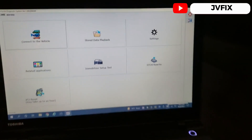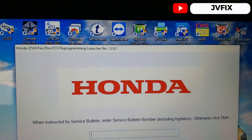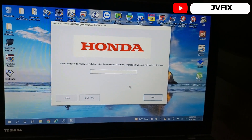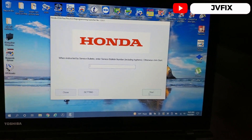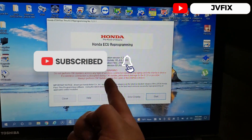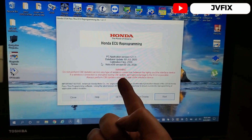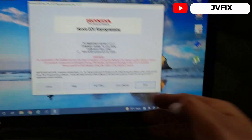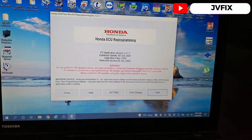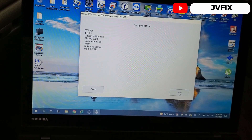I'm going to hit j2534. The version I have is 1.2. If you have a service bulletin number, just type it in, but I don't have any. I'll hit start — it says on the ECU programming screen that the database has been updated until July 2020. On newer ones it'll be 2021, but I have this older one since the car is a 2010, which is about 10 years back. I'll hit start and then next.